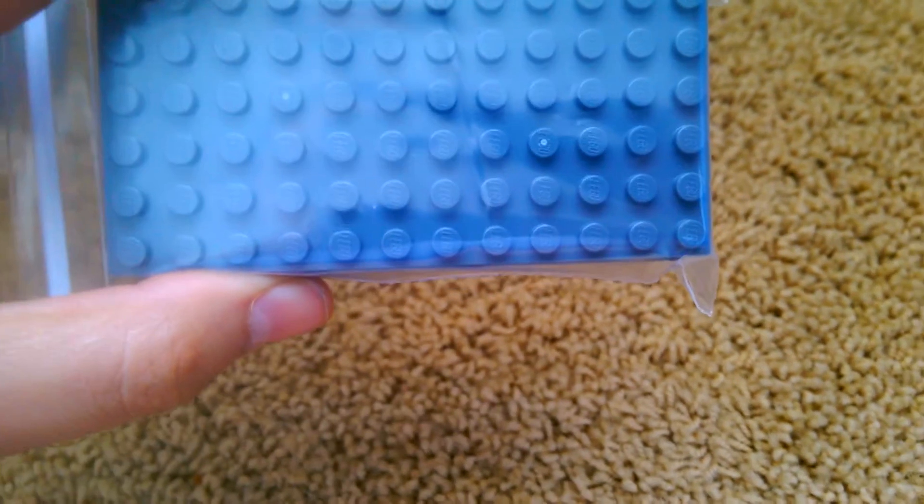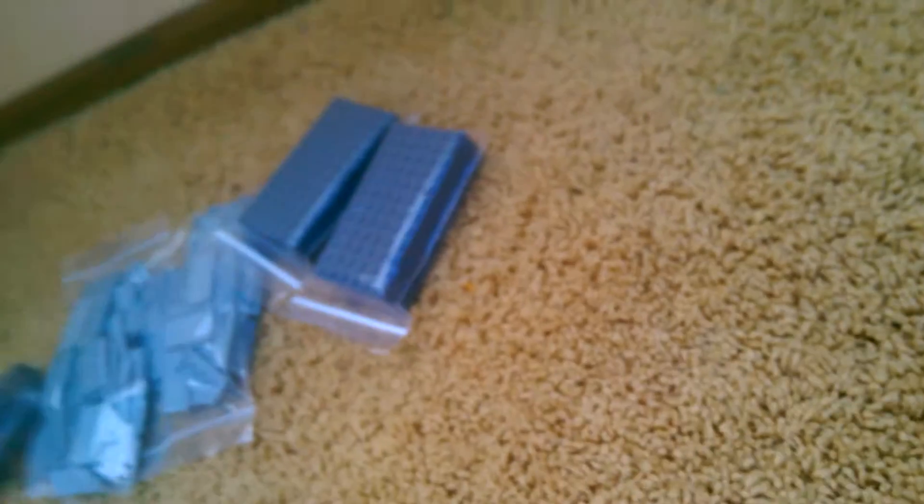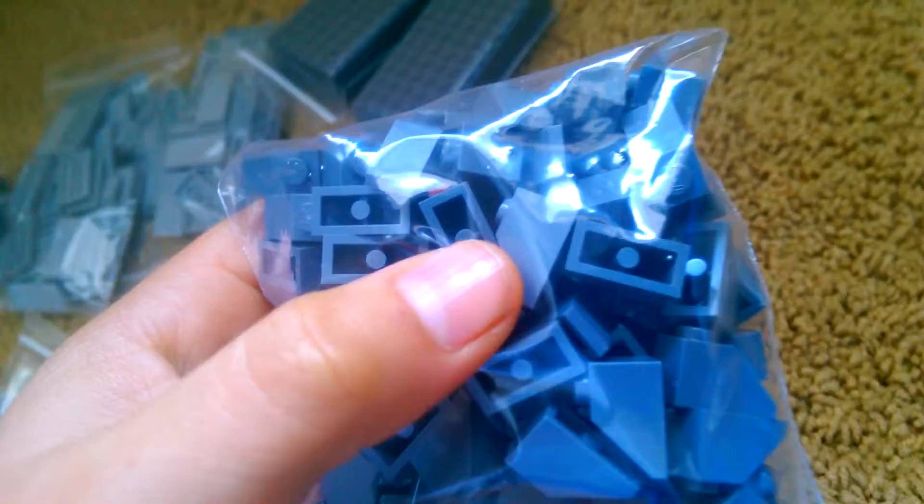Oh, I almost forgot — I also got computer parts! And I got a bunch of these plates right here — they are 6x10, I believe I got 10 of those. They were kind of smaller than I expected, but I needed them for roughing. And I got a hundred of these slopes right here.